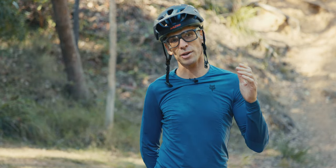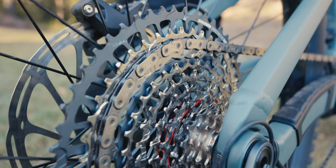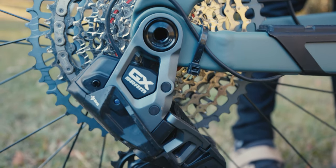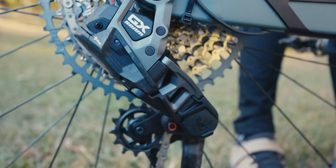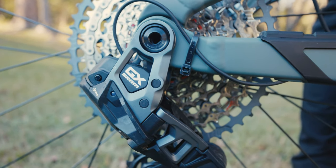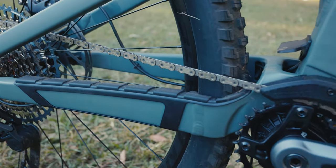This Fuel EXe 8 has been launched at the same time as SRAM's GX Transmission groupset. You've probably seen the Transmission groupsets that came out — a lot of the same tech is here at a slightly cheaper price point, which is why you see it on this e-bike at $11,500. I really loved how the EXe tested last year, but I think this 12-speed Transmission groupset really adds to it — it stiffens up the shifting significantly. The rear derailleur attaches direct using the Universal Derailleur Hanger mounting system SRAM brought to market a few years back. It is a lot stiffer under load, and that's where a lot of the shifting precision comes from. It also really assists with setup because there's no B-tension or limit screws to get right.